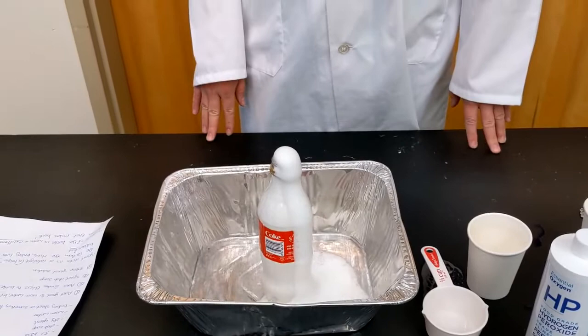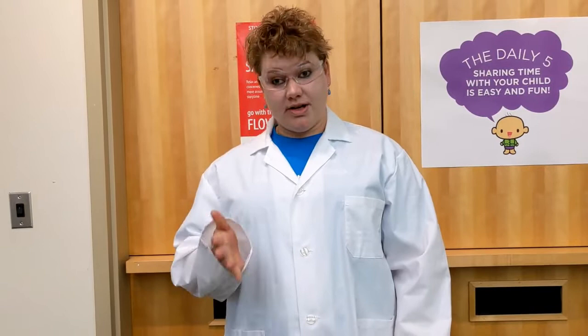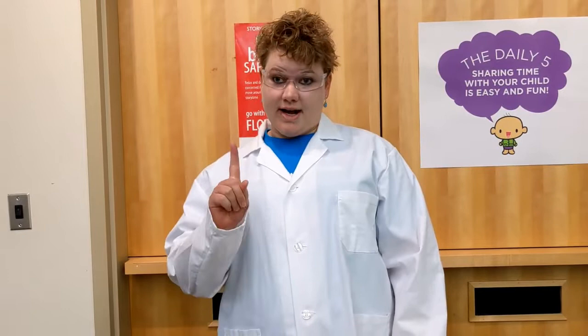And that, my friends, is elephant toothpaste! Thank you so much for joining me. Make sure to check out epl.ca/summerstarts for lots of other fun summer activities. While you're there, remember to log your reading minutes — each weekly submission counts as one entry into our grand prize draw. You can also enter our weekly contest to find this year's mascot, Turtle Swift, for a chance to win a free book. Thank you for watching and make sure to check back for more Summer Starts at EPL activities.